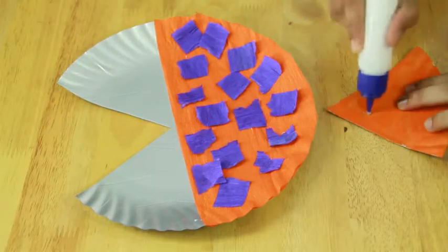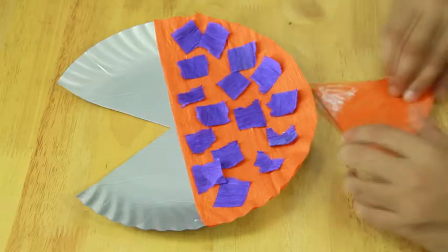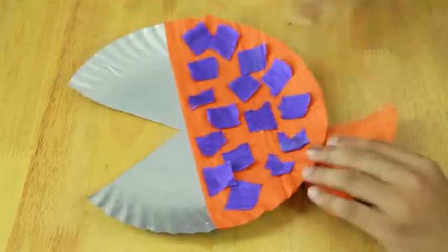Pin the three triangles on the other end of the paper plate. This makes the body of the fish.